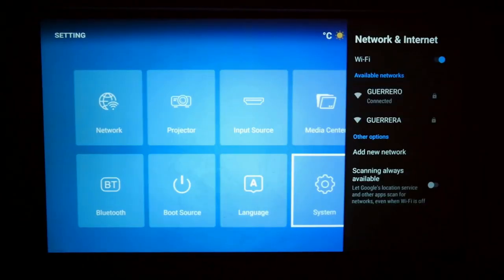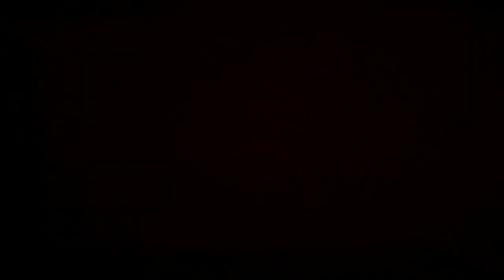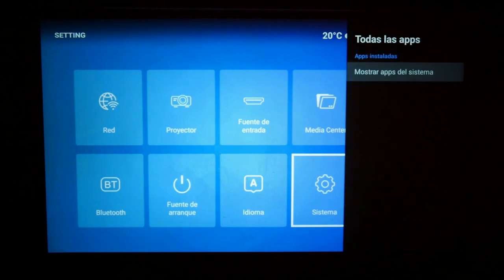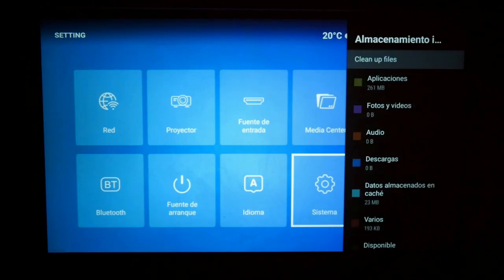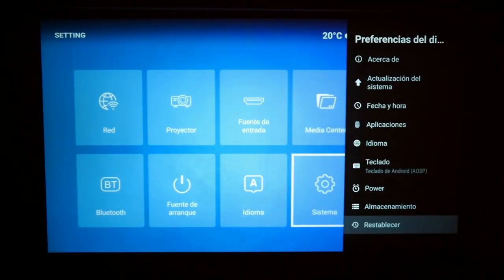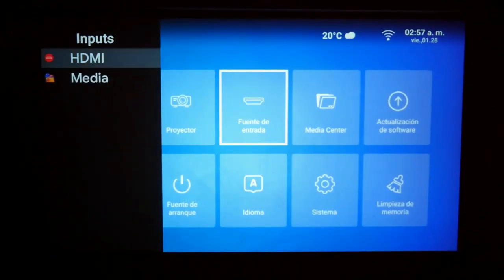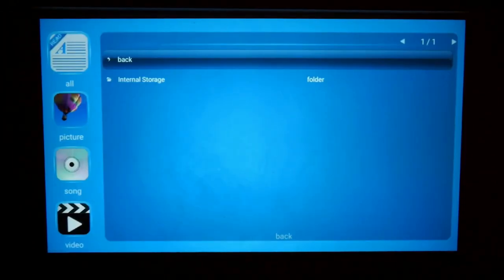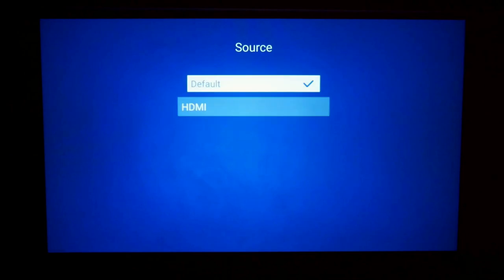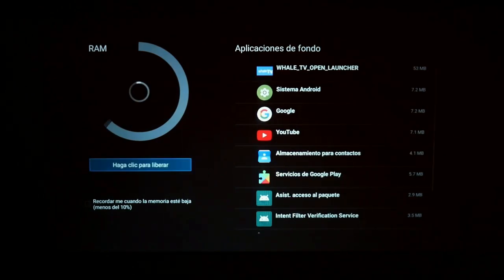You can also change the language of the menu if you wish. In the side menu we can see internal configurations like the Android version, which is version 9 or Android Pie. We can also see the applications that came pre-installed by default, the storage remaining — about 12GB free — and the option to restore the Wanbo to factory conditions. The other menu is more specific to the projector, with access to projection options and keystone correction, input sources, media from a USB, adding Bluetooth devices, configuring the startup source, and memory cleaning — very useful to close background applications.